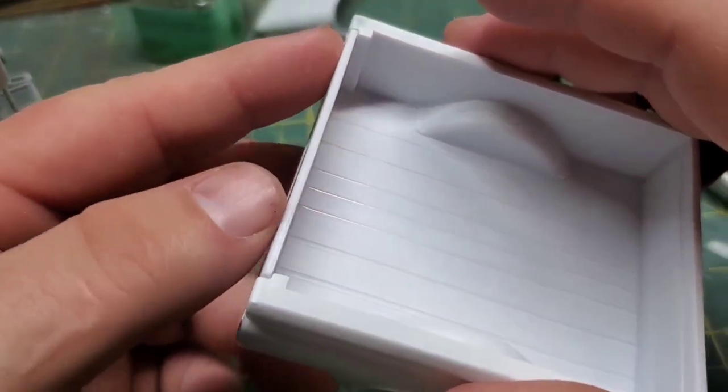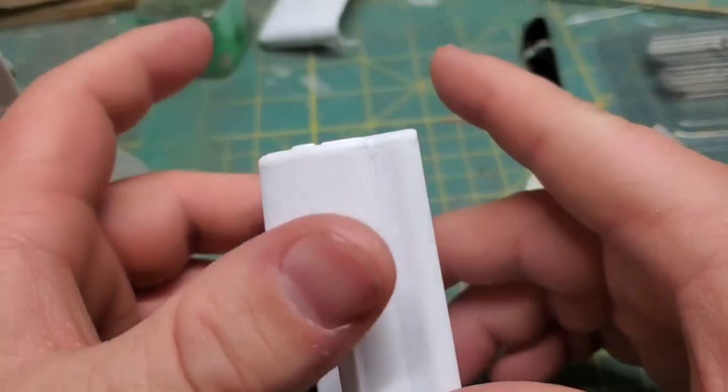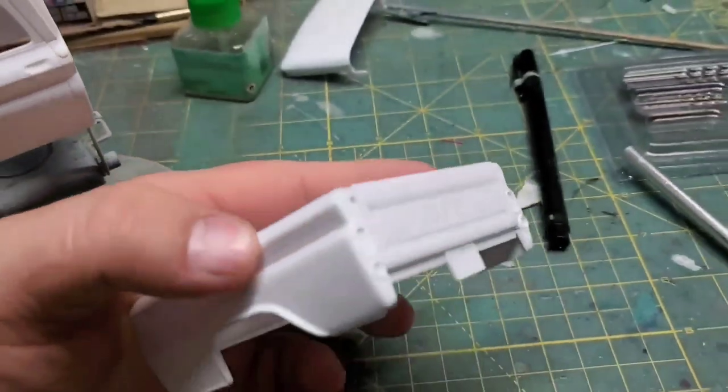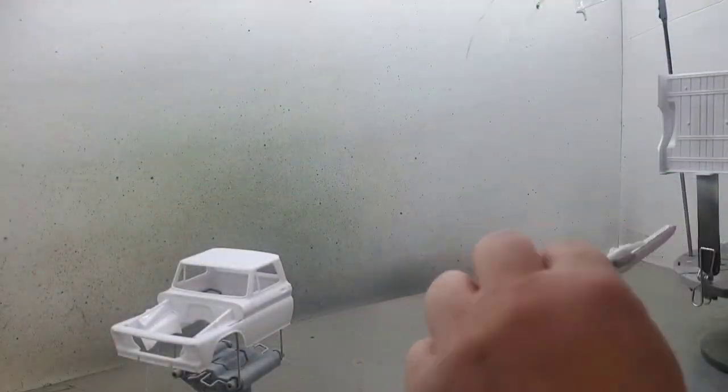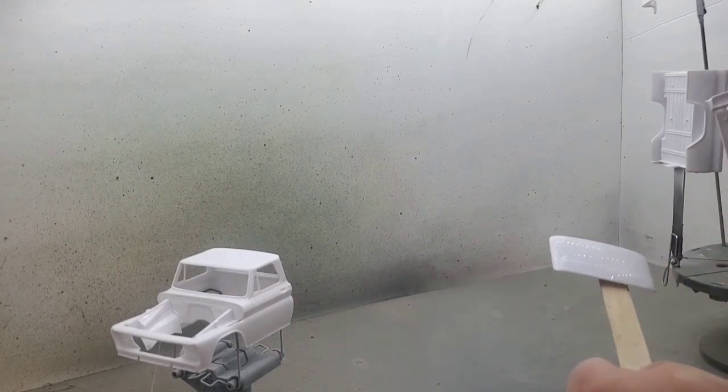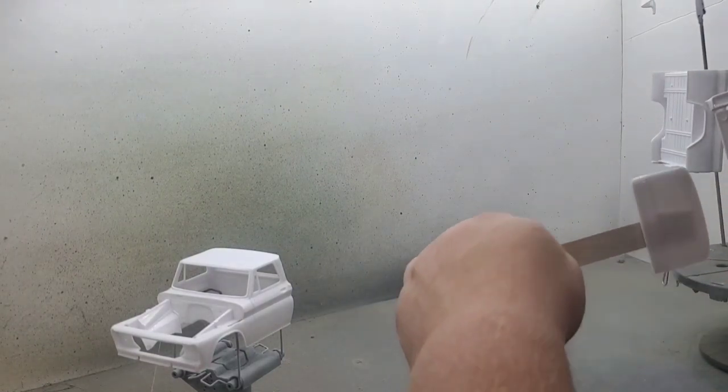I got just a little bit of adjusting to do because the tailgate sits a little bit high, but that's an easy fix — I can just drill the holes a little bit bigger. With the majority of the body work done, I can finally move on to the final primer and paint.